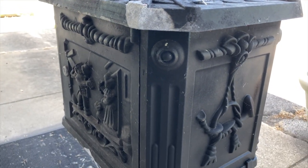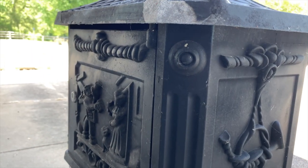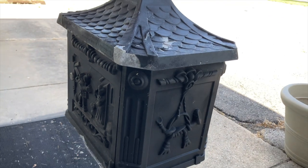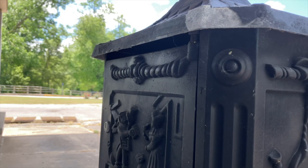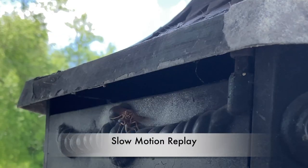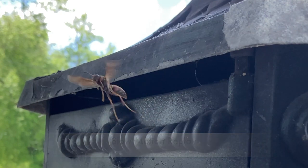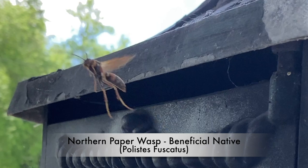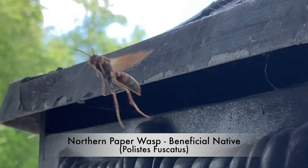We're going to get an idea on this wasp and if it is native, we're going to relocate it. This wasp did turn out to be a northern paper wasp, or Polistes fuscatus — a very beneficial native wasp in this area.